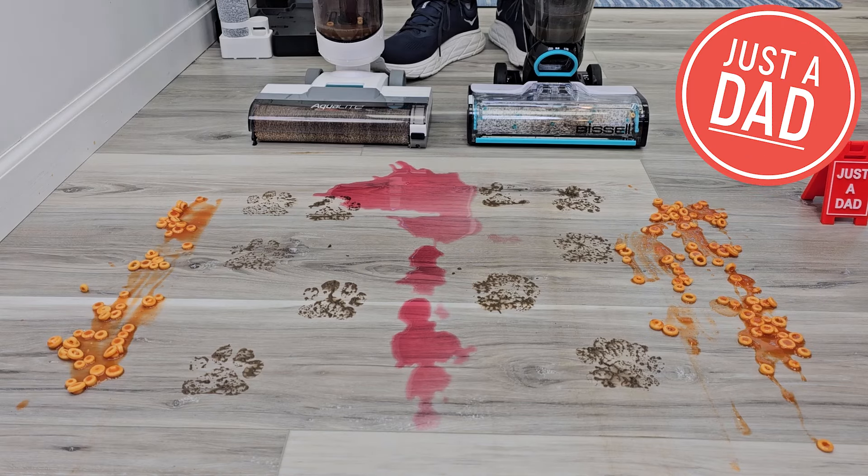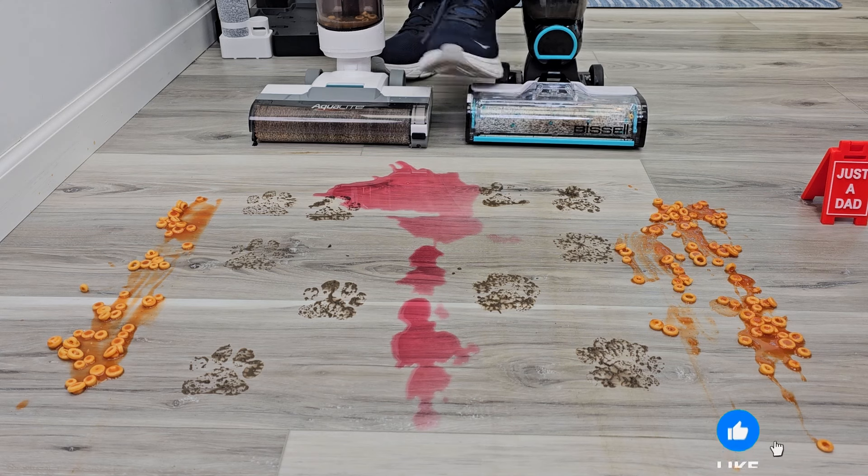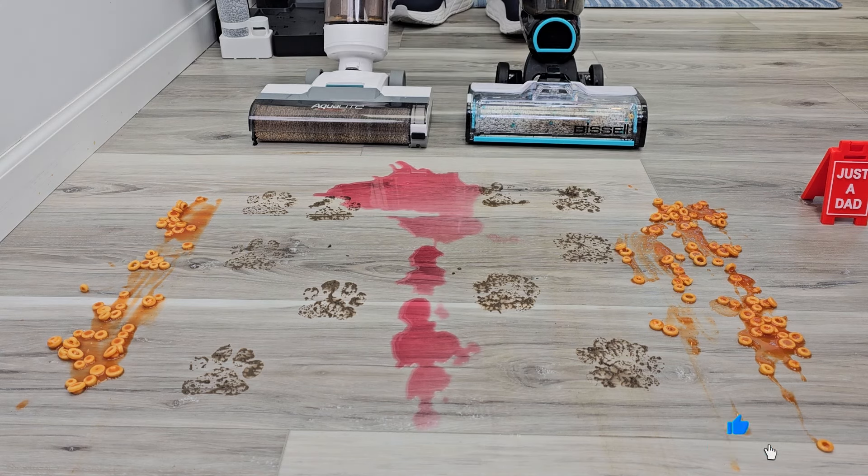Hello everyone, this is Justadad. Today I'm going to do a comparison between this Kenmore and this Bissell Crosswave Max. Here we've got a big mess with some muddy dog prints, some SpaghettiOs, and some grape wine. Let's try this out.